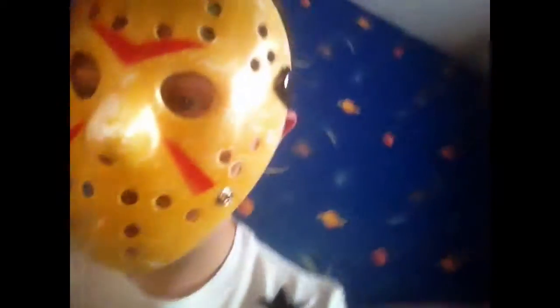It looks pretty sick. It does look pretty sick. I realize I just turned my camera over there. But yeah, it's a pretty awesome mask.